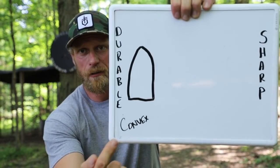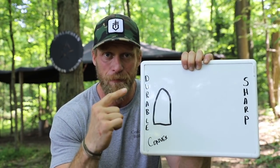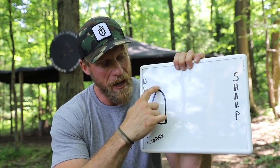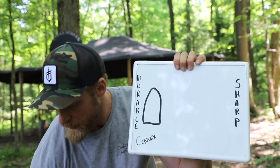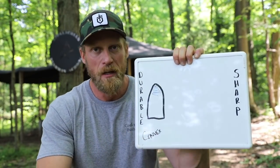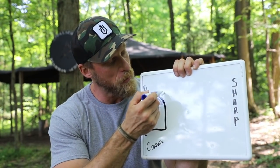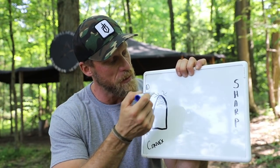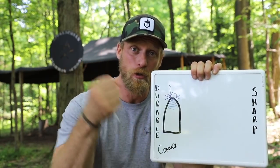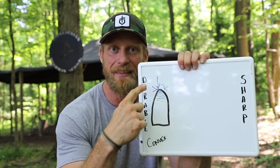You can see that drawing right there — convex grind, that's what we're going to start with. A convex grind is super durable. We have our cutting edge up here, and behind that cutting edge — you can see in this area, I even brought a blue marker — there's a lot of mass behind that cutting edge. So if we add a lot of pressure from the sides or from the top, such as chopping like an axe or hacking into a tree, there's a lot of durability behind that cutting edge.